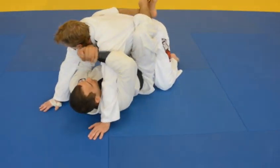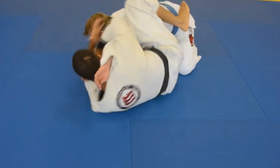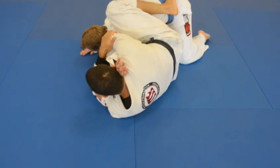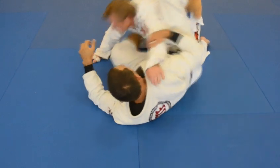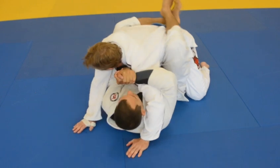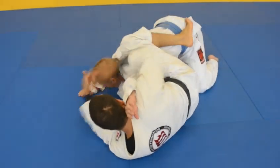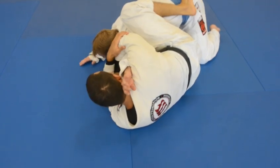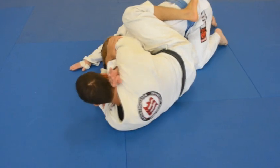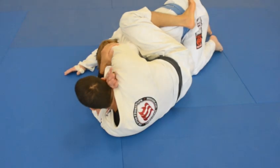Break his posture. Lock. Step on the hip here. Now if he tries to come into me, he can't — my foot is blocking. And if he tries to come out, that's when he's going to feel more pain on his elbow. He's actually pulling and it's hyperextending his elbow. Swivel the hip out, bring my hip out, rotating out, knees together.